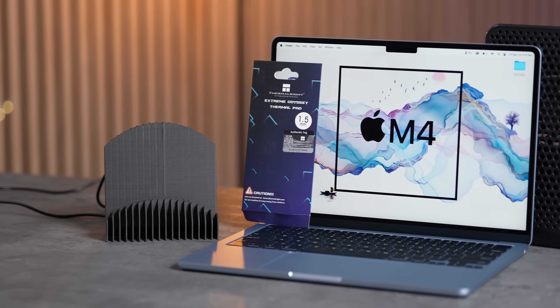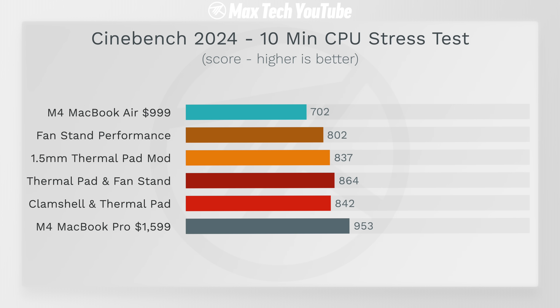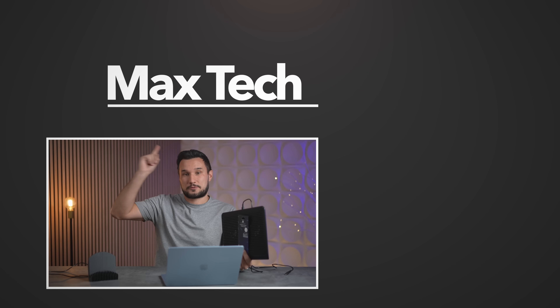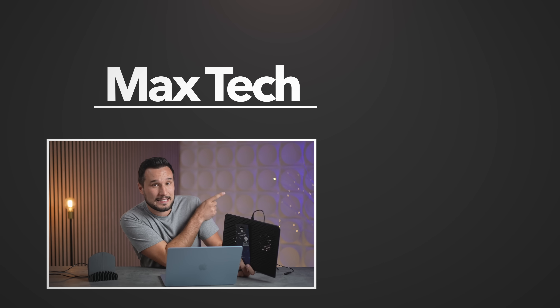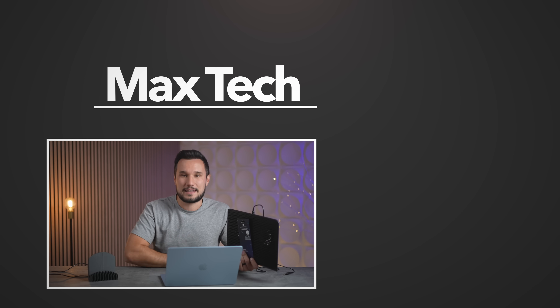So there you go — three different solutions, two of which you can combine. The M4 MacBook Air is already an insane value at $999, but to get that much more performance — within 10% of a 14-inch MacBook Pro that costs way more — is pretty awesome. Let me know your thoughts down below, subscribe, and check out the comparison against the M3 and M1 if you haven't seen those yet.